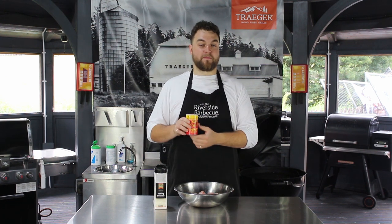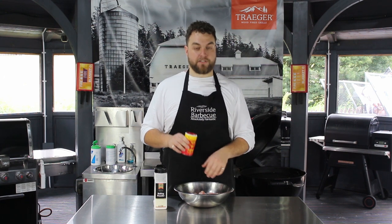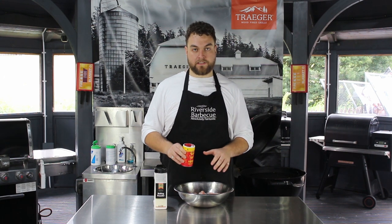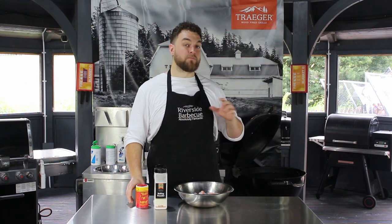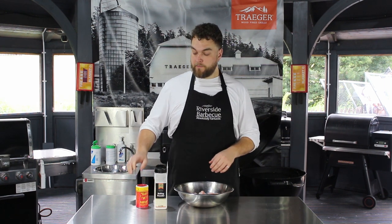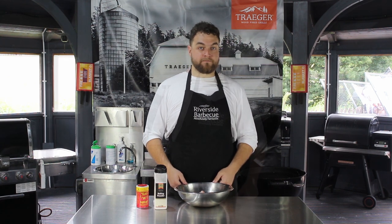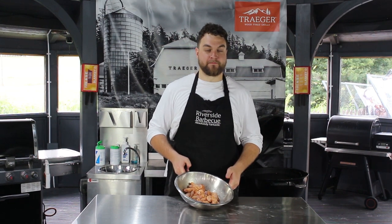Seasoning-wise I'm going to use some Slap Ya Mama — it's one of our favourite rubs here, particularly on chicken. It is quite salty so I'll apply it cautiously. Don't go too heavy; you can always add more seasoning at the end if you feel you need it, but between the rub and the sauce it's going to taste great. The wings are coated, I'm getting hungry — let's light the grill and cook them.